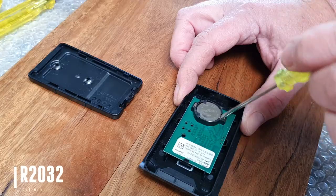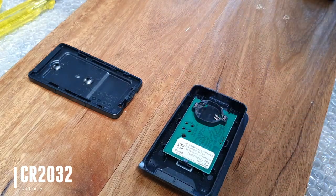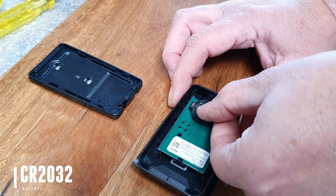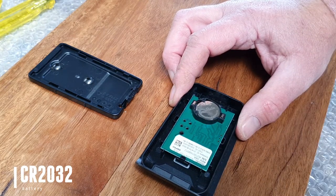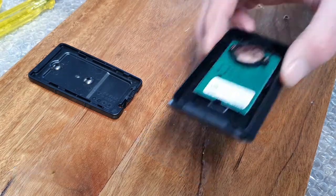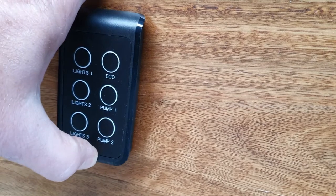Remove the CR2032 battery. Use the screwdriver to flip it out, then pop your new battery back in. Make sure it's nice and secure, then clip it back onto the board — clip from the top down first, and you'll hear a little click.